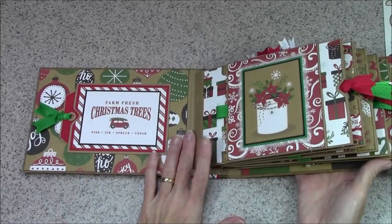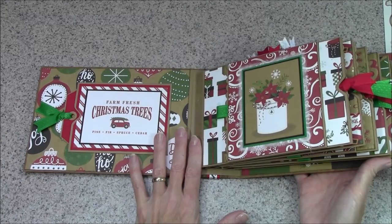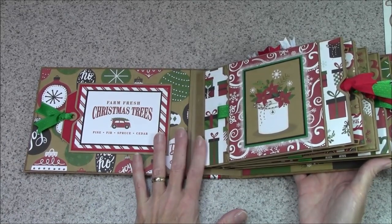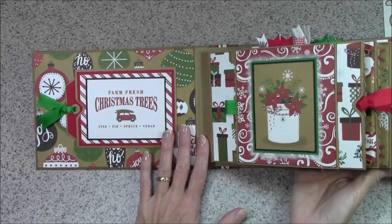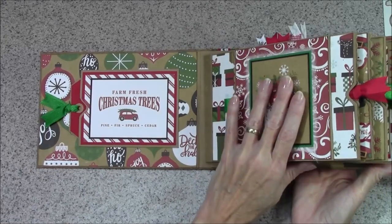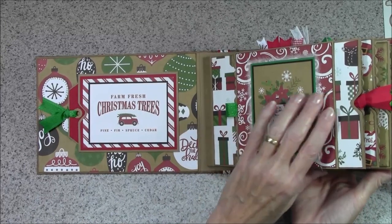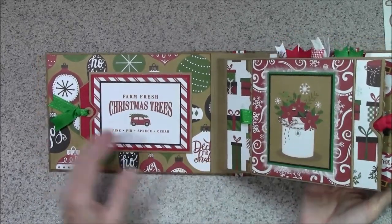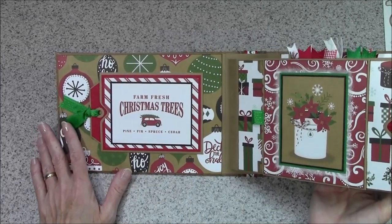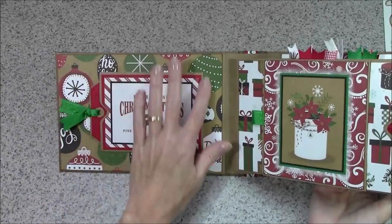I wanted to say I kind of followed a tutorial from Scrapbook Maven on YouTube — look that up. It was for her 'Twas the Night Before Christmas album. The first three pages I followed really closely and then I branched off on my own for some of it. She has a three-part tutorial and it's really good, so check that out.